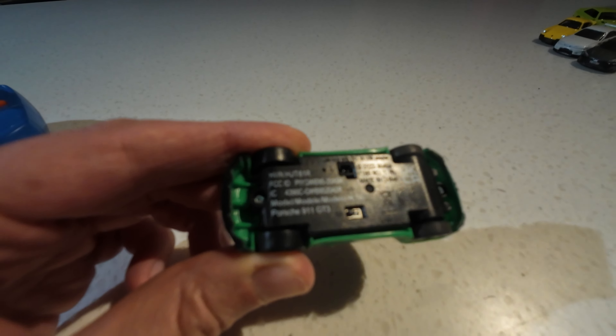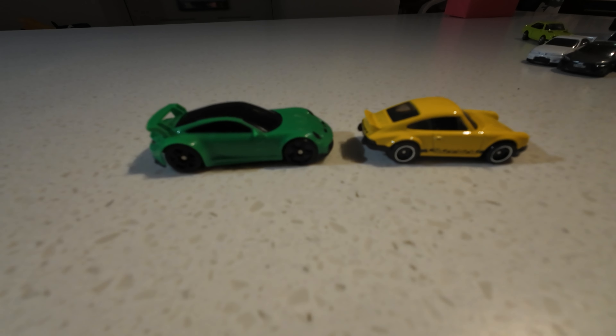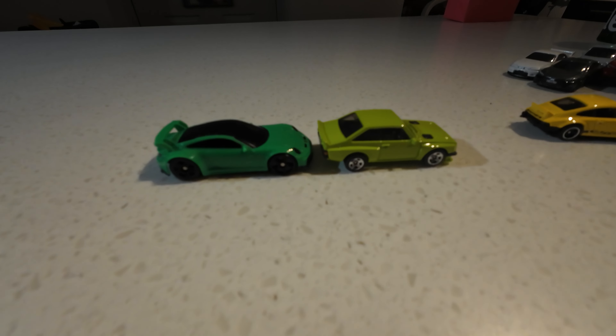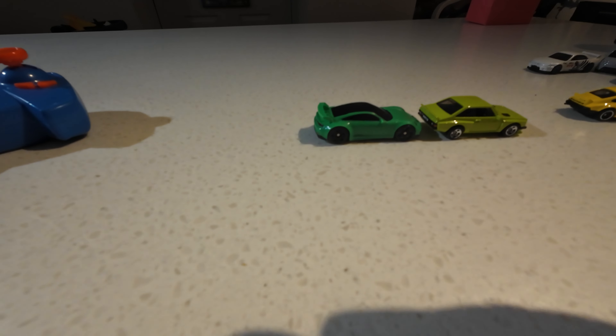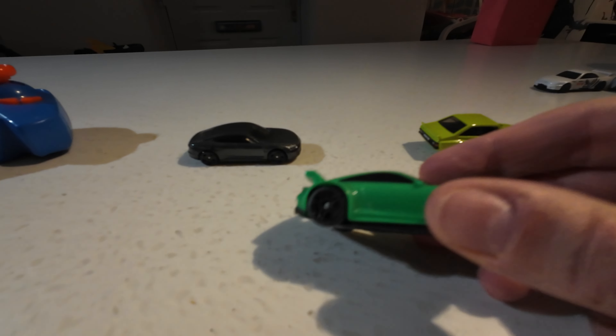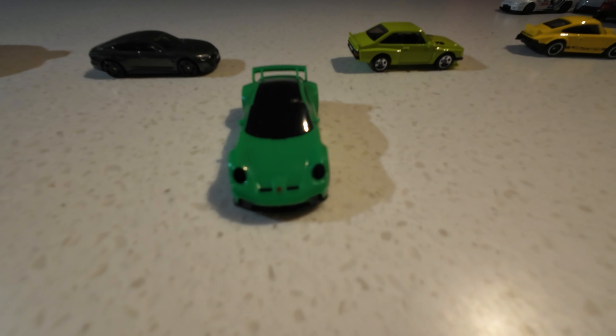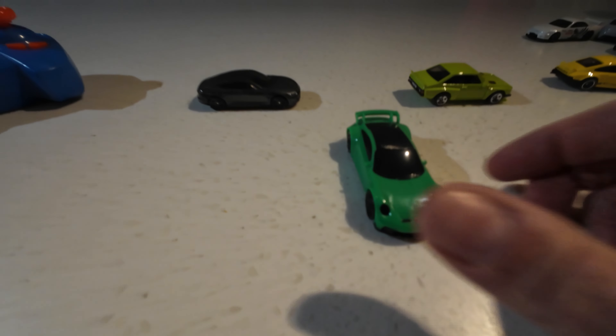That's the size of it - it's pretty crazy. It's like a Hot Wheels size RC car. It doesn't look out of place next to a regular Hot Wheels car. It is crazy to think you can just get a Hot Wheels size RC car. It's not as detailed - it's all just a plastic shell on top - but it gets the job done, and they've even gone so far as to stick a little Porsche logo on the front there.